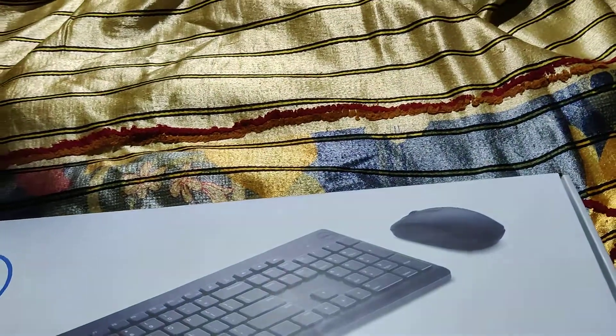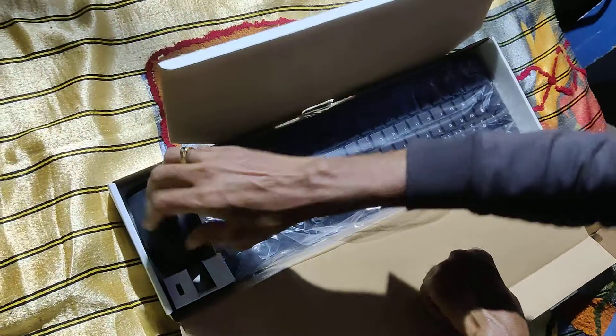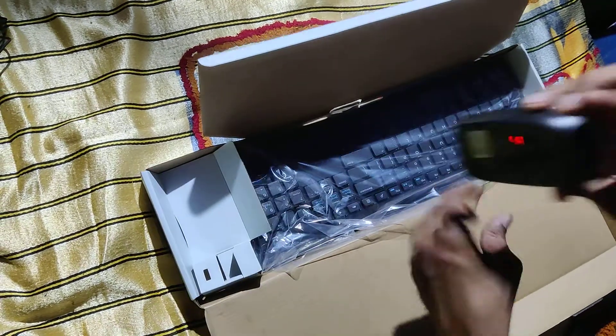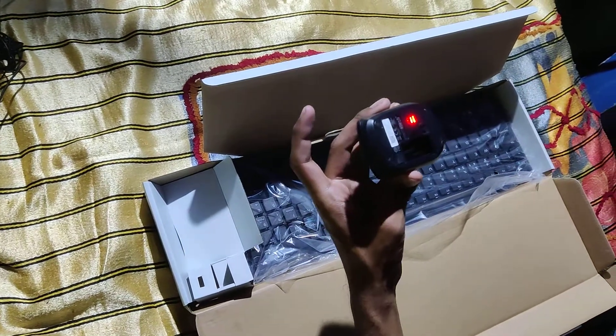Just to open the packet — when you open the mouse, this mouse comes with battery. Already I checked, I'm going to check and review. This is quality.